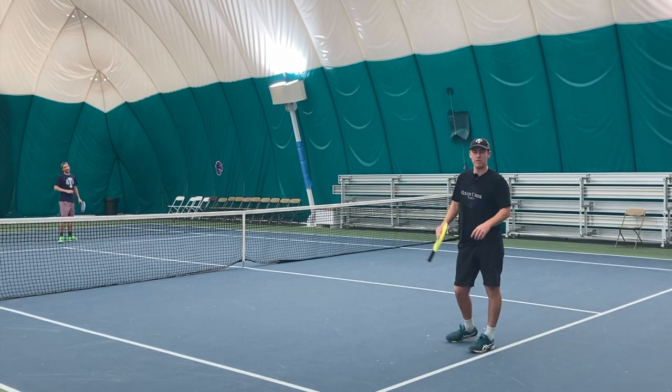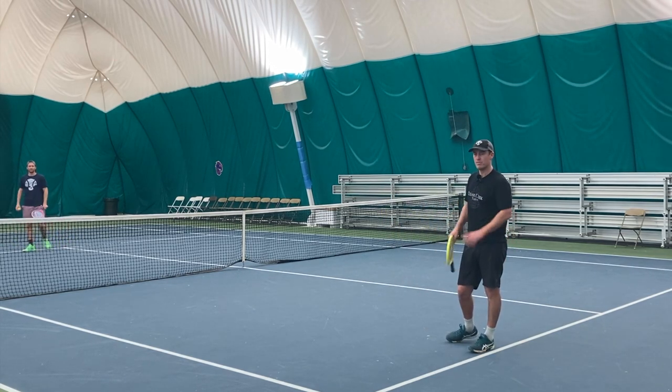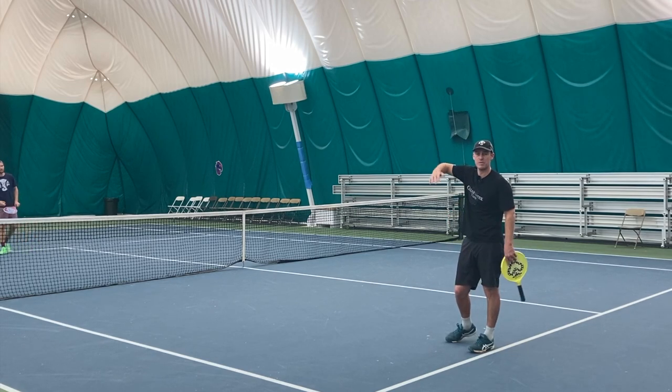So that's the jumping forehand. It's a lot of fun to do, but it can also prevent your opponents from hitting these high loopy balls too often.